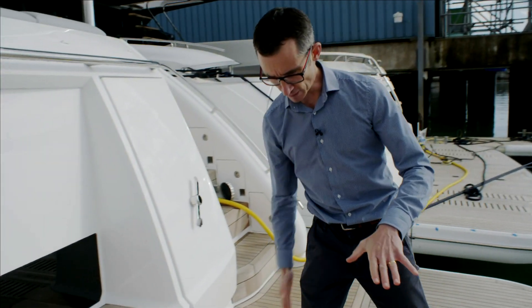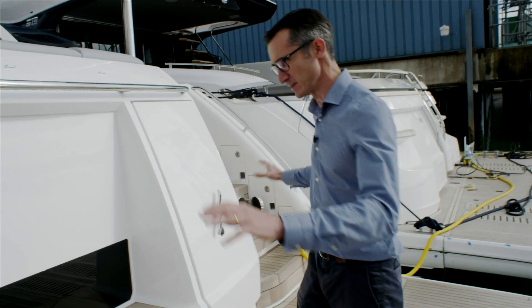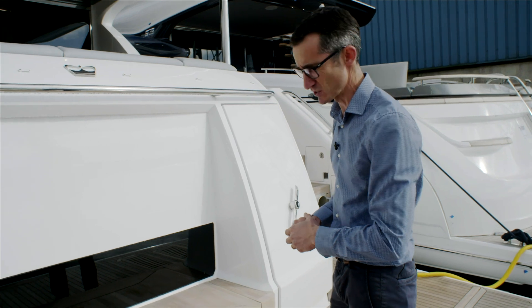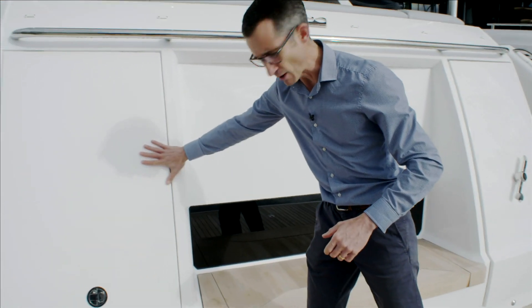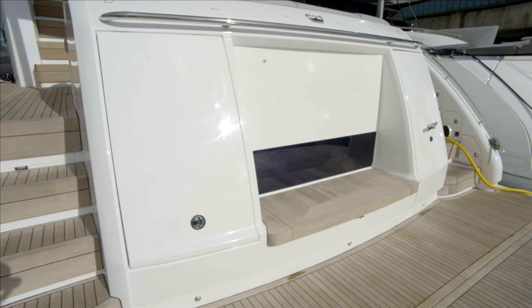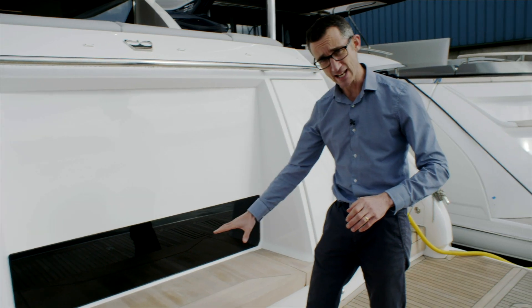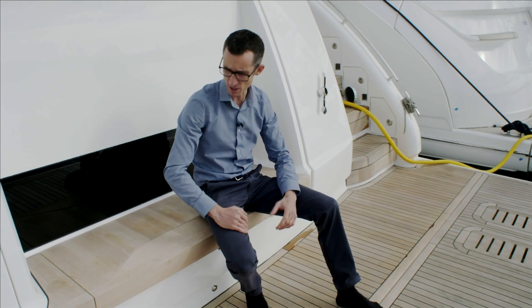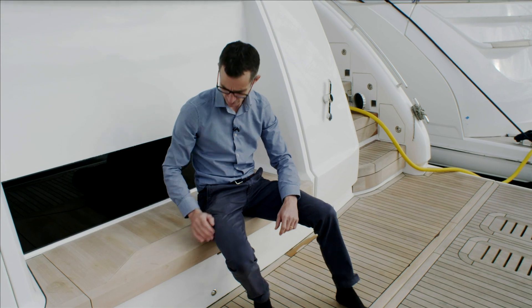Moving forward, you've got the join line between the actual boat and the bathing platform, and then the back of the boat. Two decent-sized staircases go up both sides. Inboard of that we have a good storage locker — ideal for fenders, ropes, or even wetsuits. Then there's a really nice seating area where you can sit and join in the action while people are playing in the water.